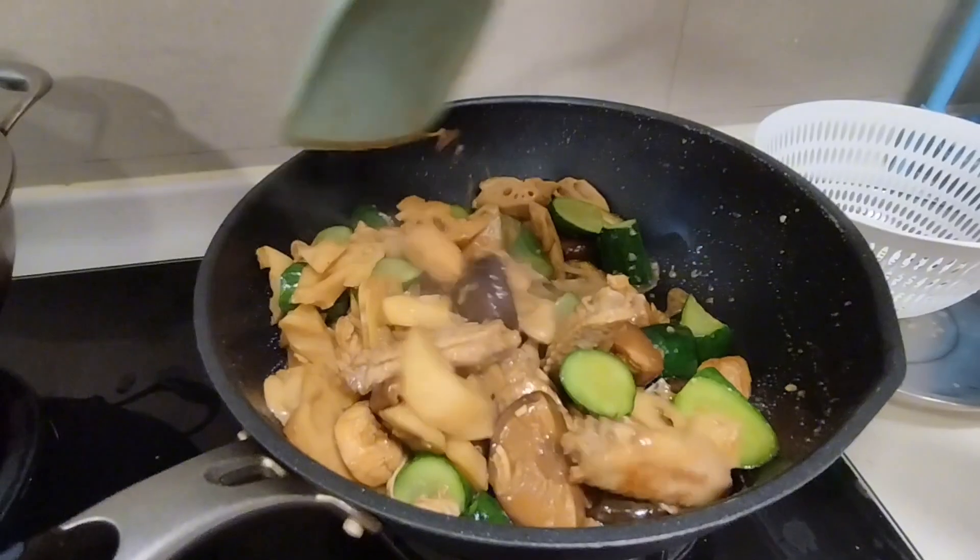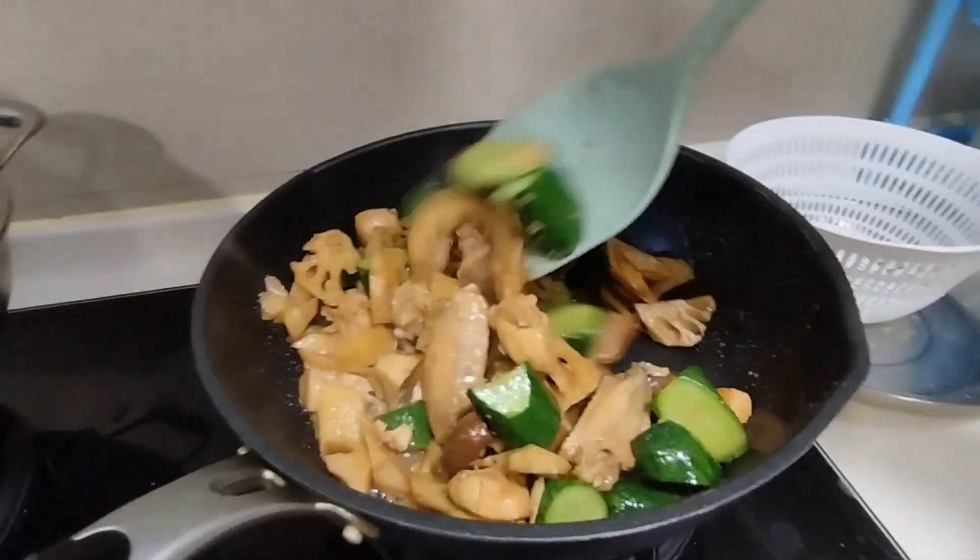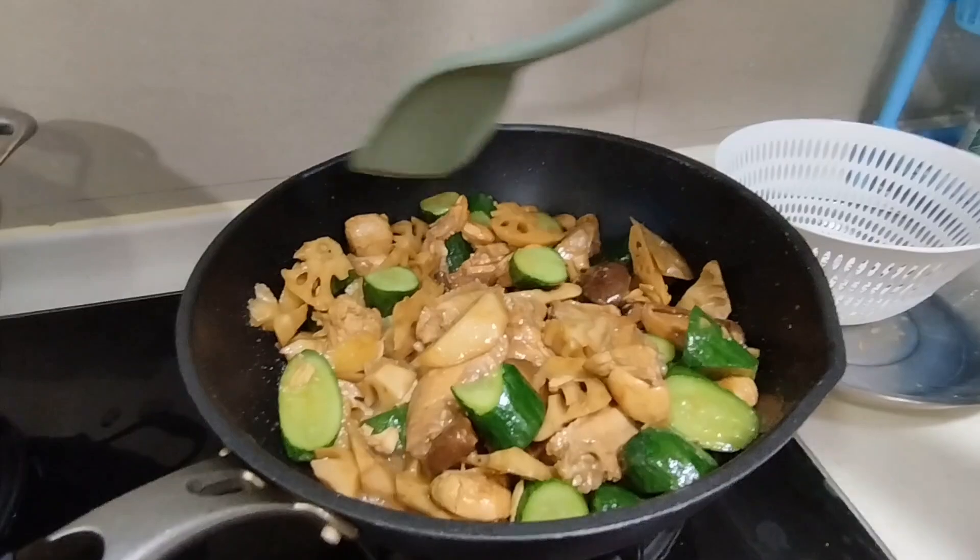You need to blanch the cucumber — i-blanch kasi hindi mabutas yun. After that, that's it guys — we have a so yummy stir-fry.